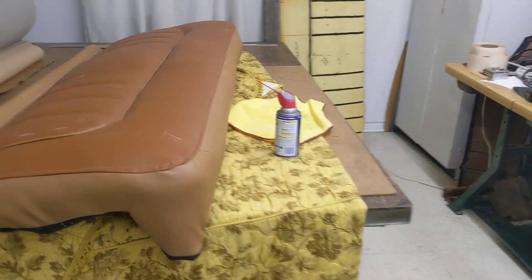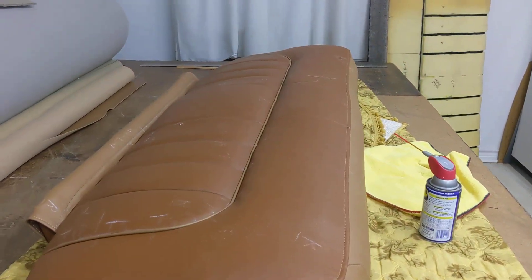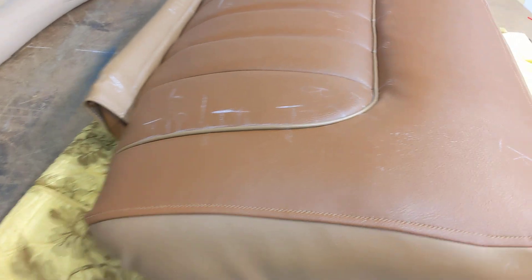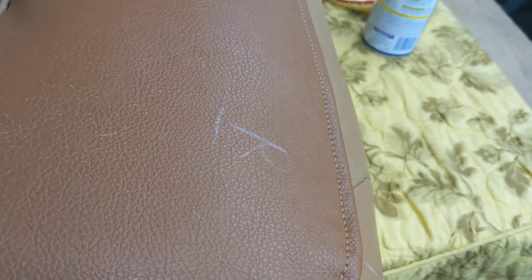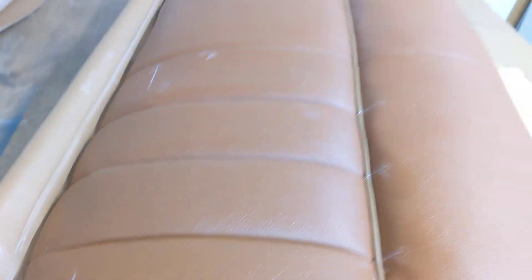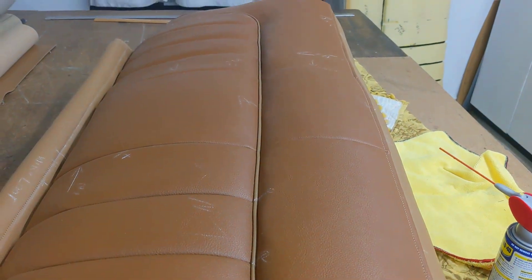This is going to go over to that 55 Chevrolet seat cover. We've been showing a little bit along in parts. And we're going to show you a real quick way to get rid of all these china marks, these wax marks. We don't need them any longer — they stay on to the end.